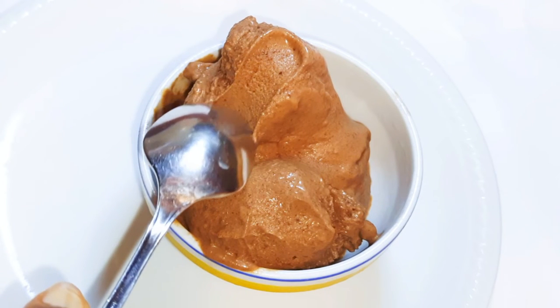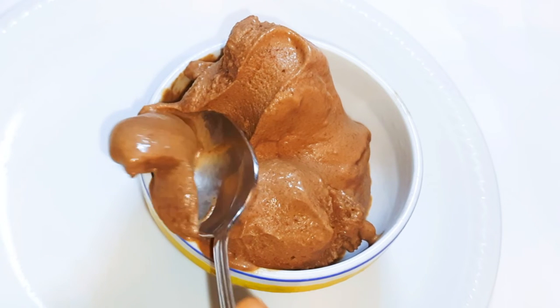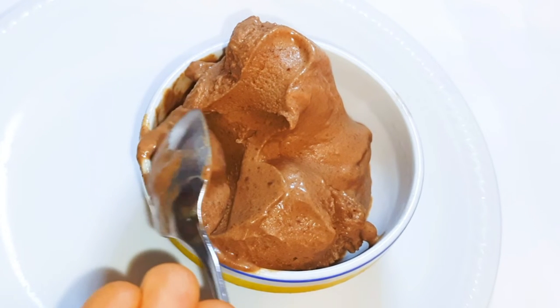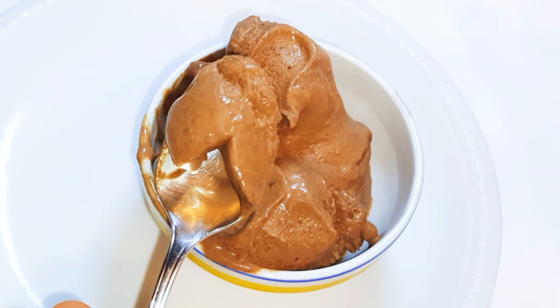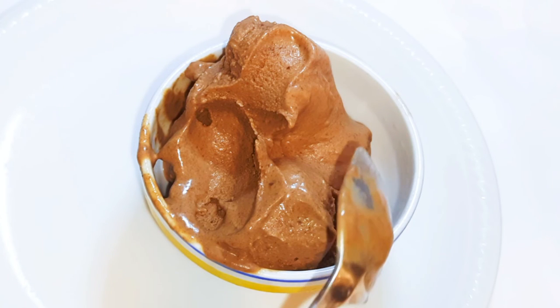You can get this machine online from their website — it's very affordable, about 350 euros — and you can also find it on Amazon. I love it because when I make my own ice cream, I know exactly what I put inside, I can control the amount of sugar, regulate what I eat, and make it healthier.